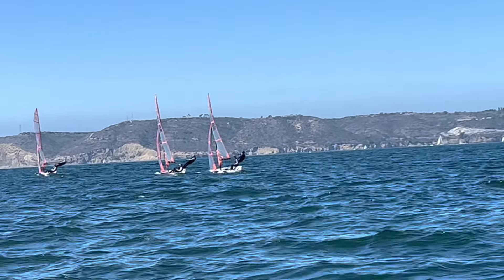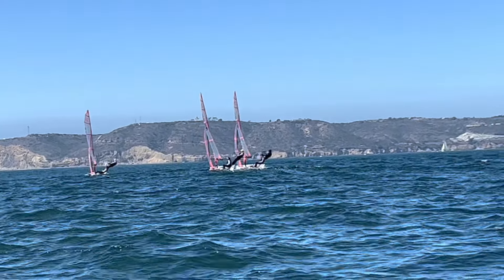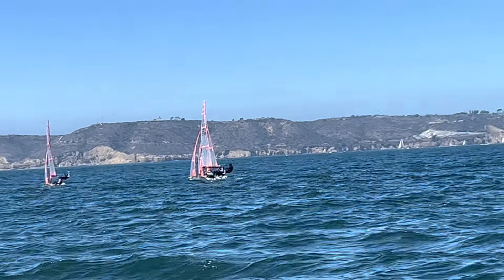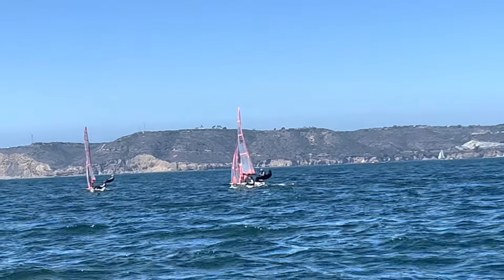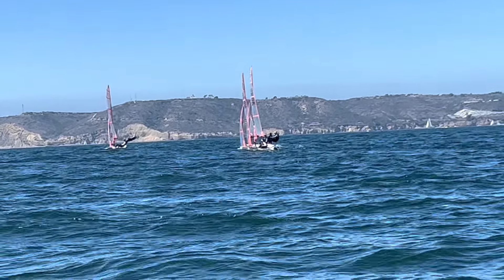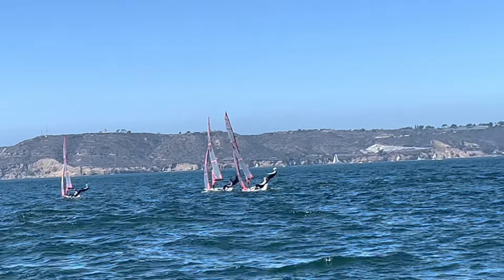We also talked about jibing — if it's breezy, working on flat jibes, keeping the boat planing through jibes. Keep the speed very high as we get dead downwind into the dead downwind portion of the jibe. Full speed right at that moment by keeping the boat flat — not diving in too much and not hiking out too much — being right over the boat.